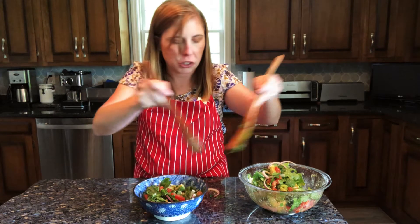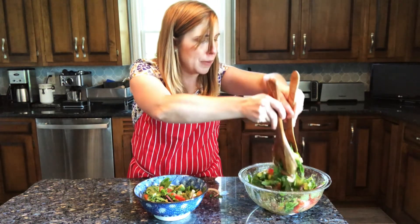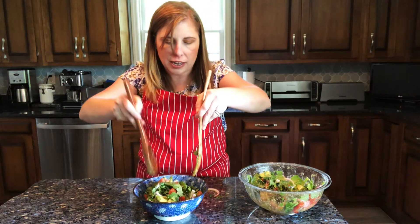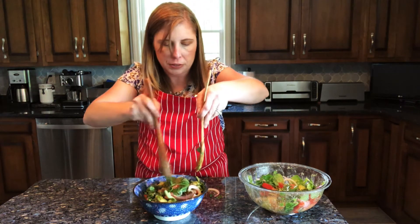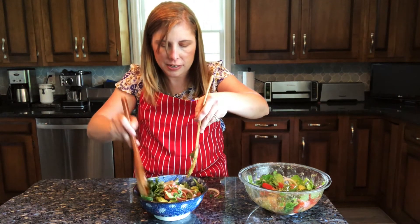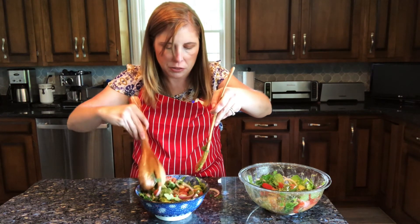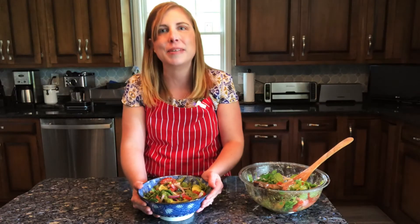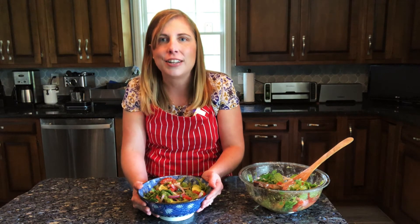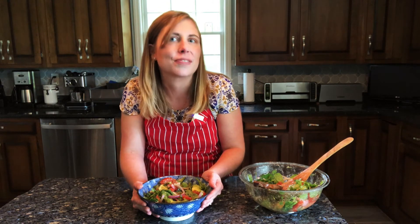It will really show off all the pretty colors of the tomato, avocado, our beautiful red onion, and of course the green arugula and cilantro. Thanks for joining me today. Give me a like and a follow if you want more simple fresh flavors.